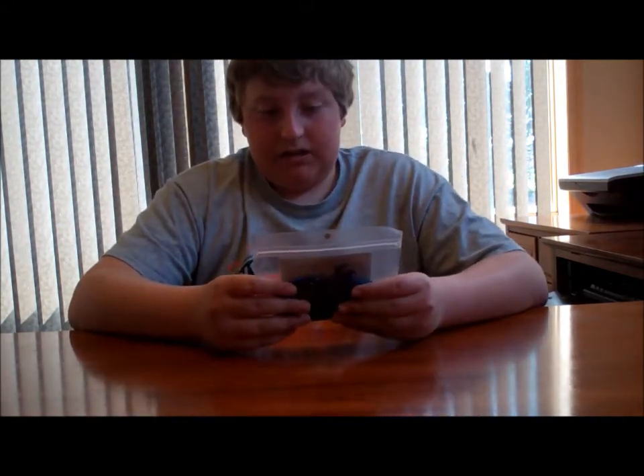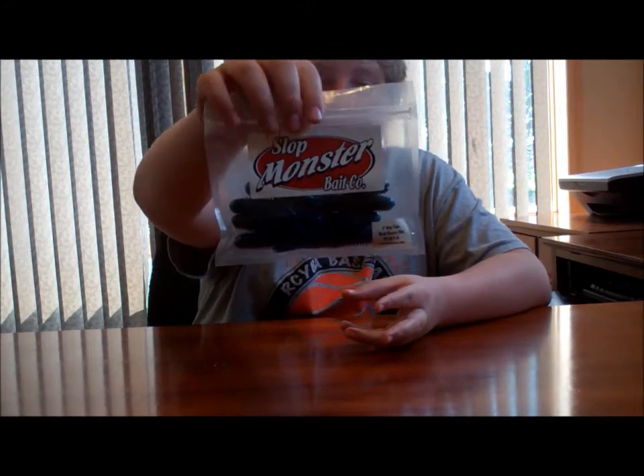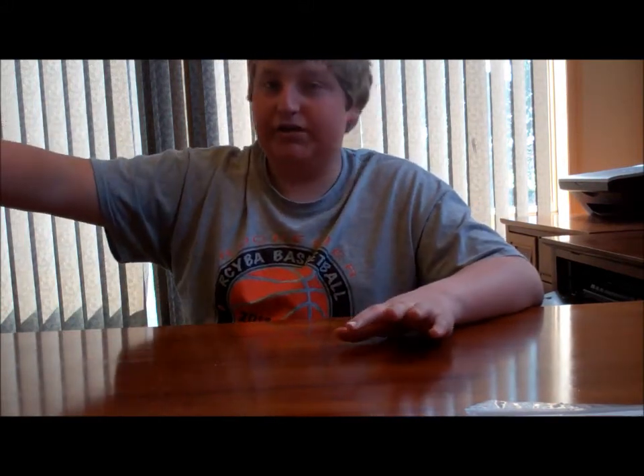First off, I've got some Slot Monster Bait Co. 4-inch black ring tube. This is in black electric blue. At the end, I'll have a separate section with just all the pictures, labeled with all the baits.